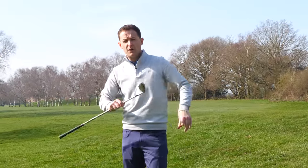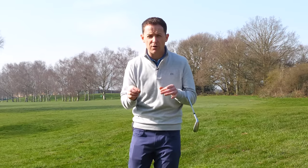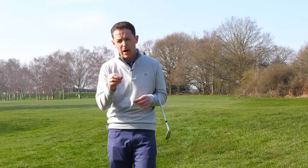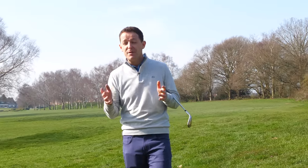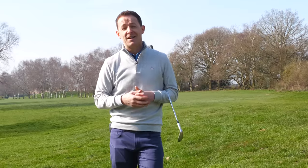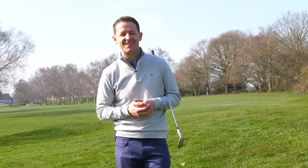I've got another video you can access right here which is all about chipping right next to the edge of the green — a cool little chip for chipping run shots. If you enjoyed this video, make sure to give it a like and share it with a friend who's maybe struggling with their chipping. If you're new to the channel, come and join the community by pressing that subscribe button and the bell. There's also a free download practice guide in the description box below. Until next week, have a great golfing week!